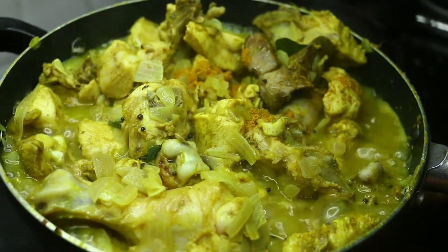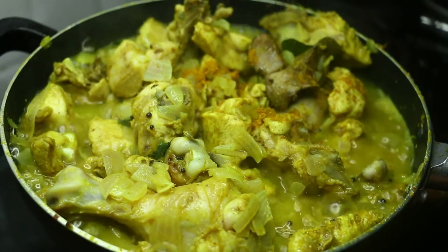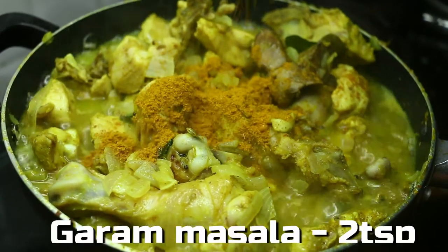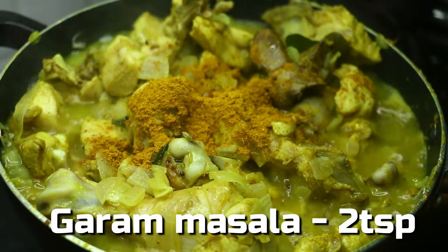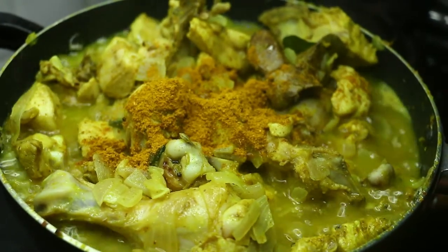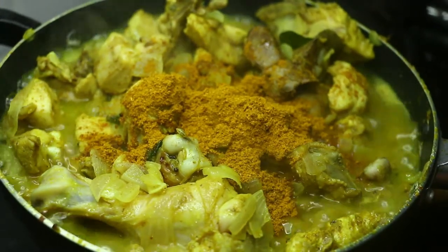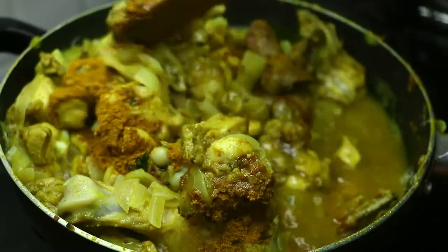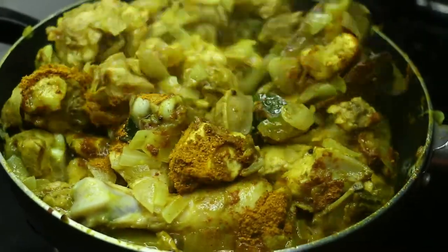The chicken is ready. Now we will add 2 spoons of salt. We have to put the masala on the side of the salad, and then we will cut the salad.